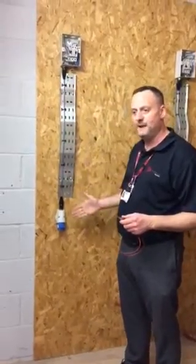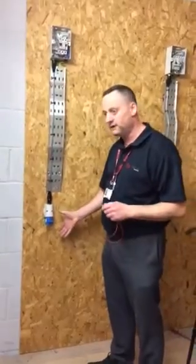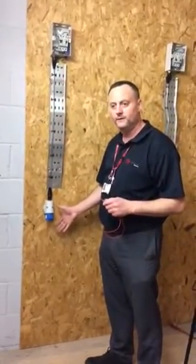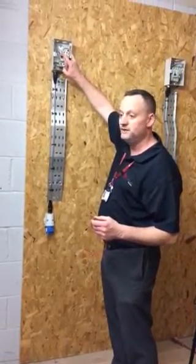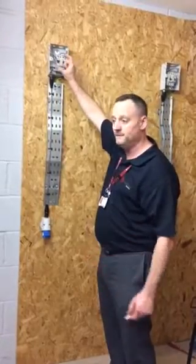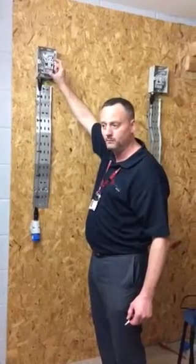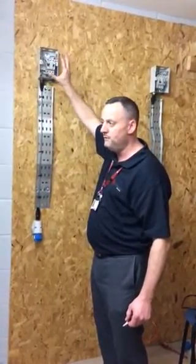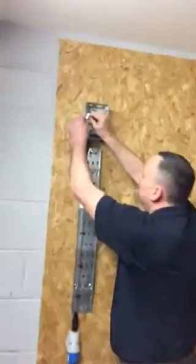We're going to be testing continuity of CPC and polarity, but this time on a socket outlet rather than a lighting circuit. This requires us to do a reading between line and neutral first, which isn't recorded on test paperwork but is part of polarity. Then we'll do between line and CPC, which will be recorded under the box heading R1 plus R2. By completing both, we'll be able to tick our polarity box.